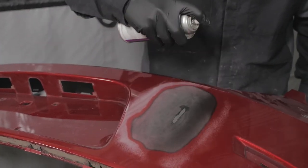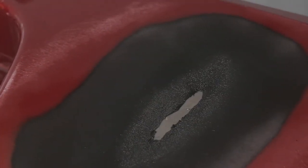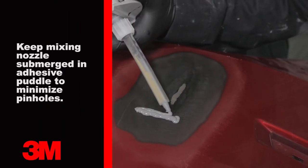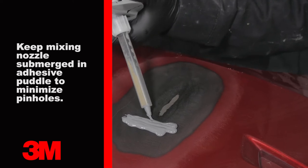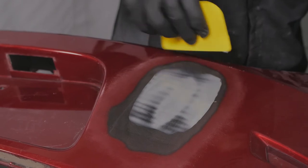Apply aerosol adhesion promoter to the front and allow it to flash for 10 minutes. Prep and equalize a cartridge of Easy Sand flexible parts repair material and apply the adhesive in a tight coat to promote good adhesion. Continue building thin wet coats until the repair material is slightly higher than the surrounding plastic.